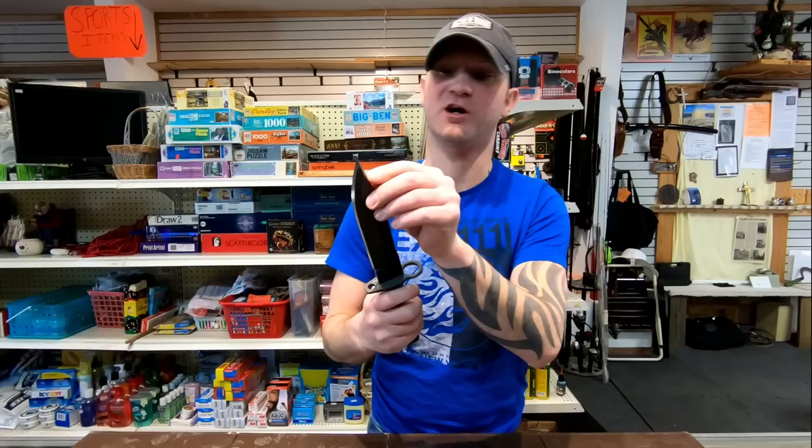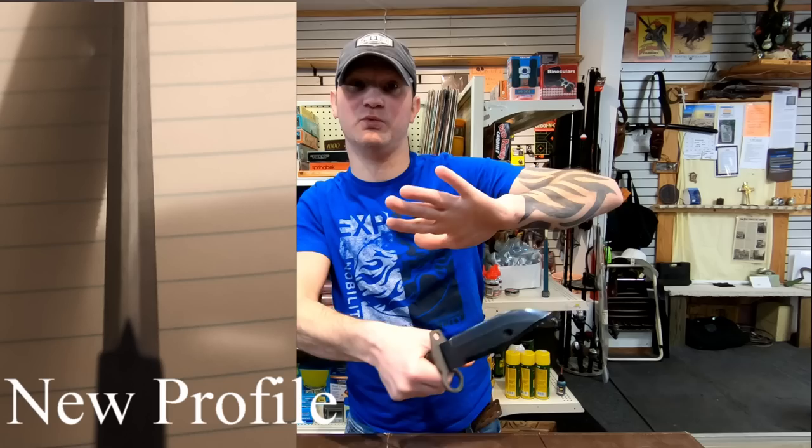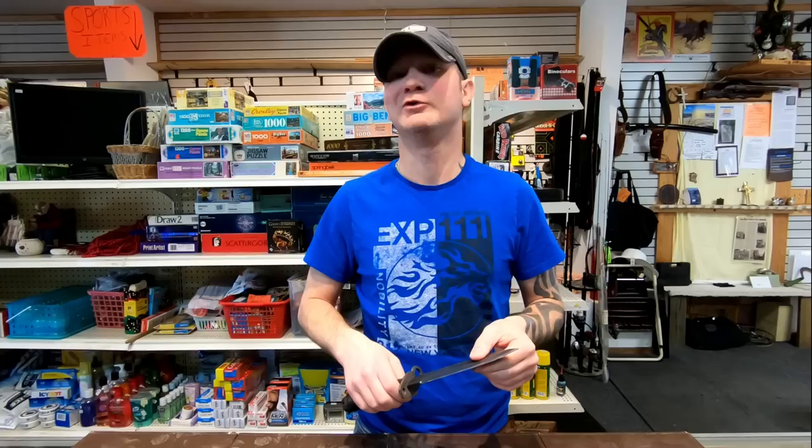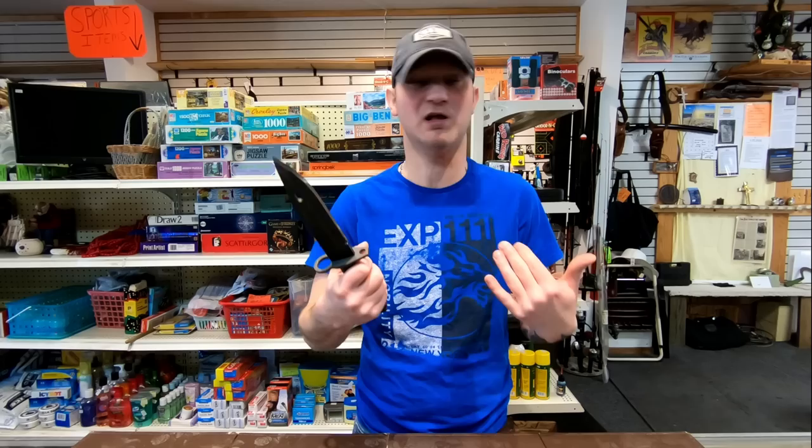When I bought the Ontario M9 Bayonet — I'll have to roll in a picture because it's really hard to show — but this didn't come sharp at all. I could have pushed down with my hand and sawed it on my hand and not cut myself. If you have a belt sander, it's not that big of an issue — you can sharpen it. I didn't have a belt sander, so I spent the better part of two weeks working this with different whetstones to get it sharp, because I like my knives sharp.